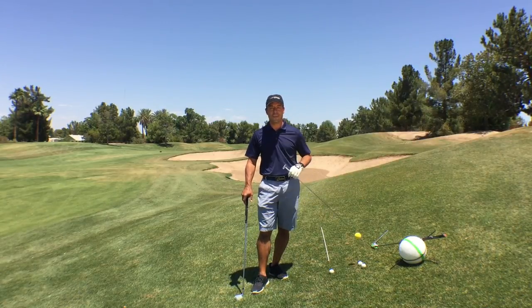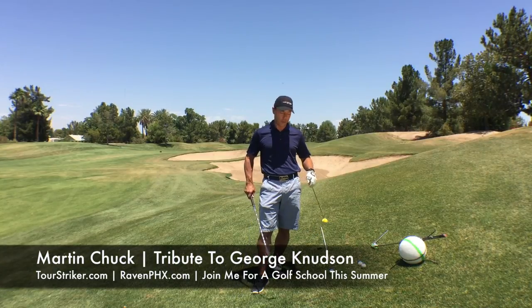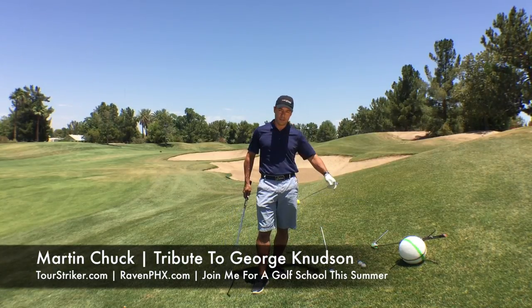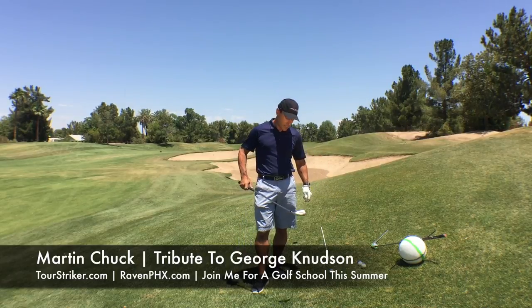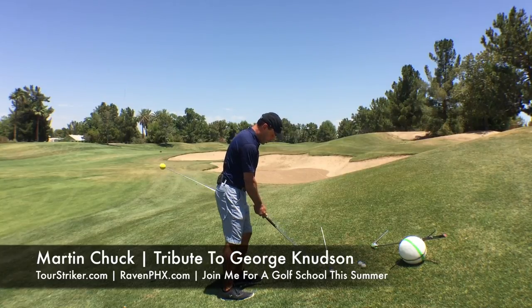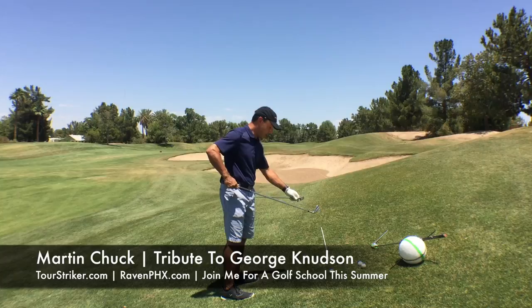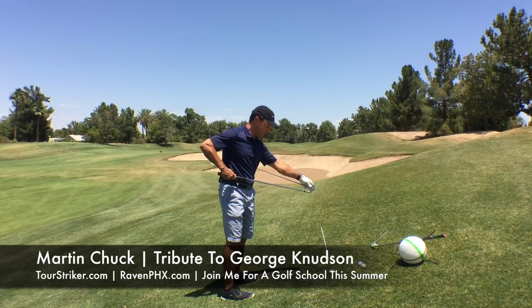Here I am in a situation that you face all the time. Let me show you how I was taught by George Knudson to deal with it, and I'll throw in a couple of little twists that I normally do. This is a situation where the ball is below my feet. If I set up to the golf ball and aim parallel to the target line, let me show you what happens. I've got my fancy little aiming device here.